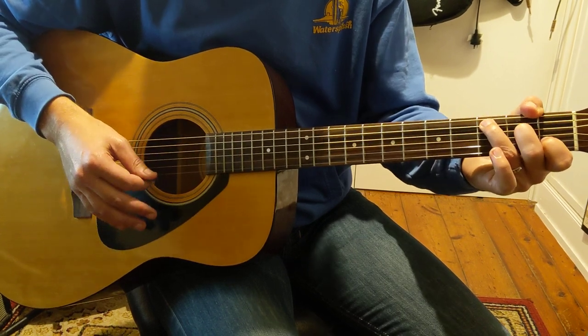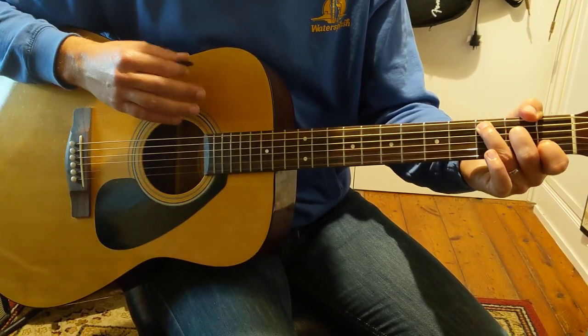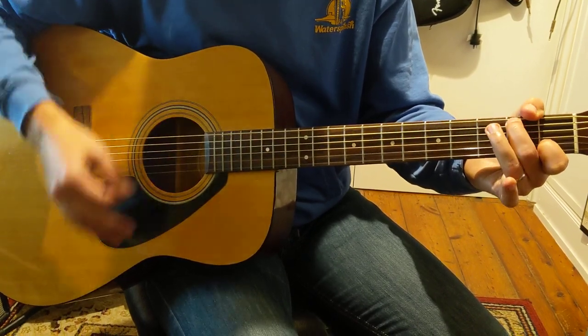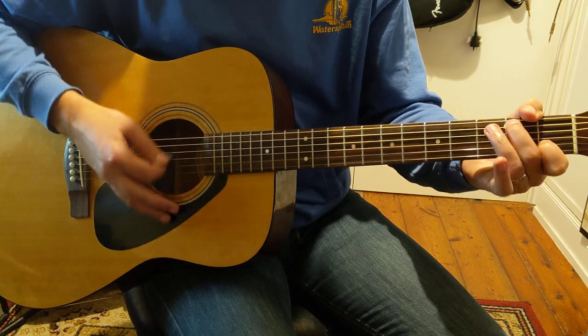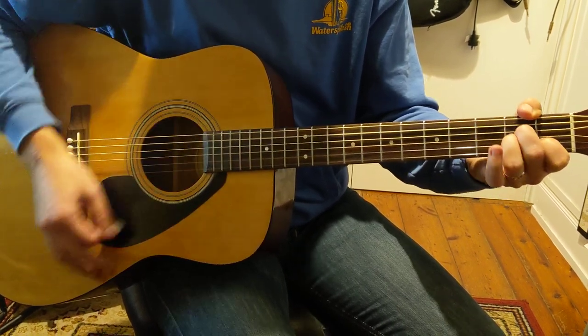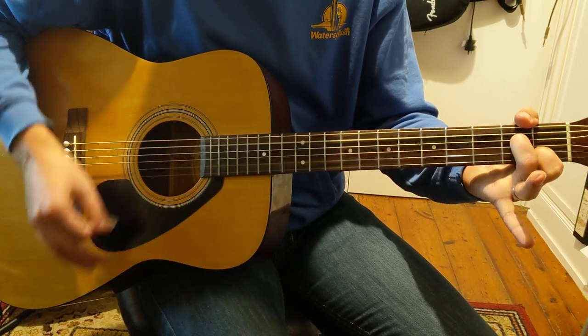So let's get that — we're going to do half bars. So each half bar we play one, and two, and three, and four, and... One, and two, and three, and four, and... Down, up, down, down, up. A minor, A minor seven.